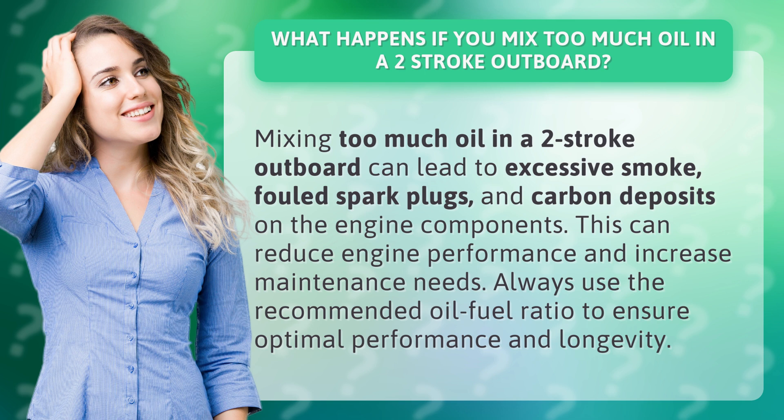This can reduce engine performance and increase maintenance needs. Always use the recommended oil-fuel ratio to ensure optimal performance and longevity.